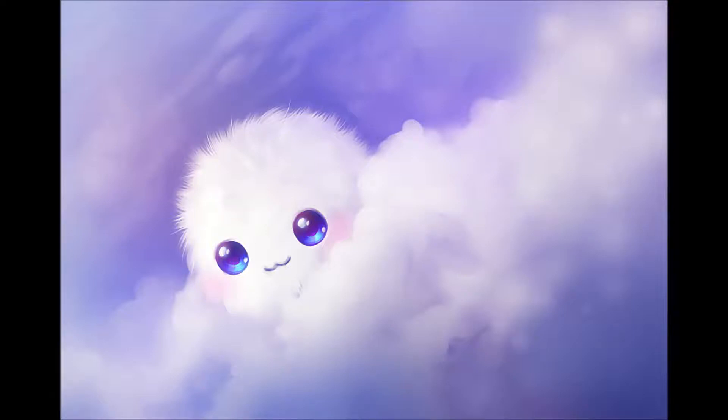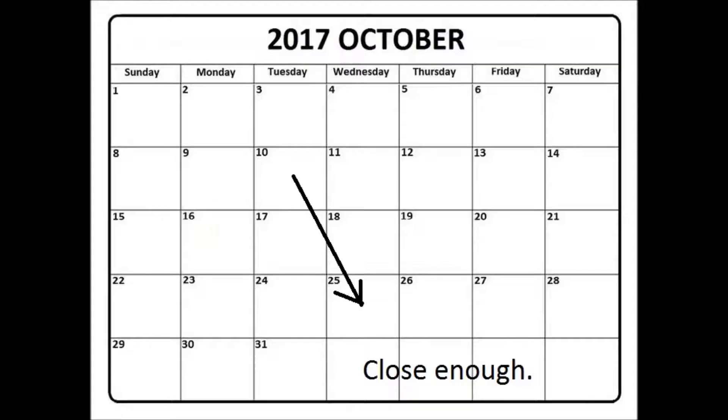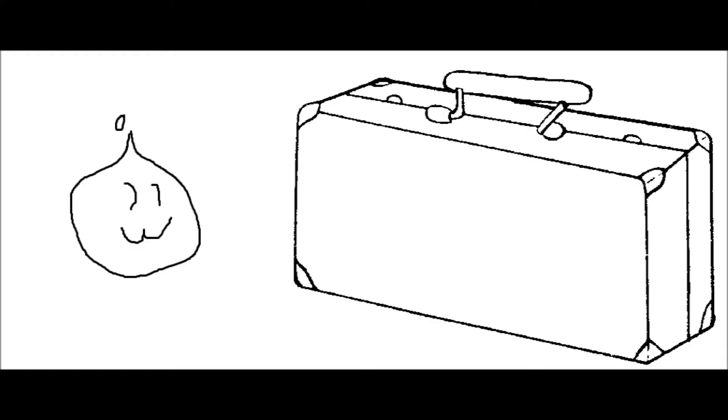Hey guys, this is FullToast. It's been two weeks or so since the other update videos, so I figured I should post another one. I did get everything into the case properly, but I ran into another problem.